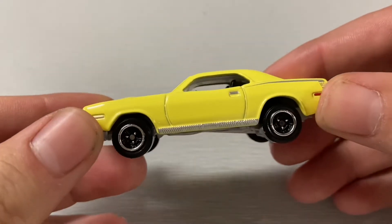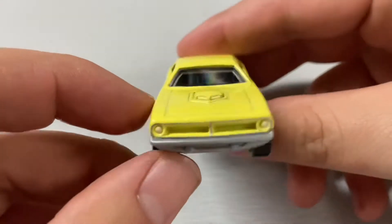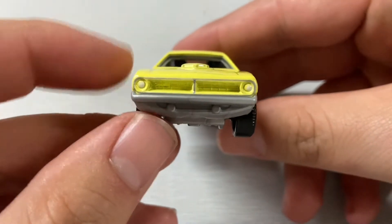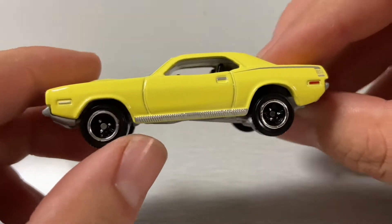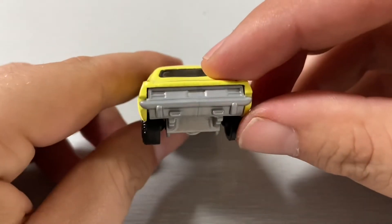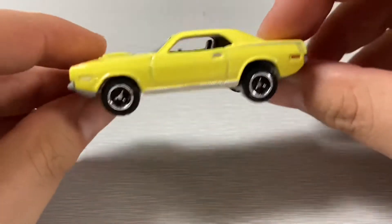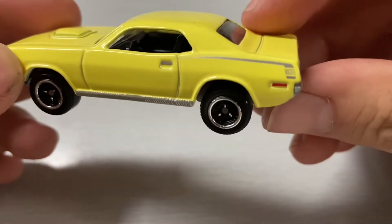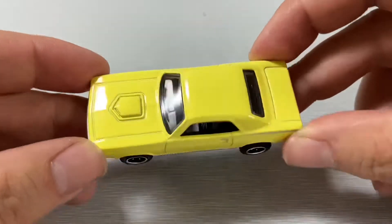Next we have the 1970 Plymouth Cuda in a very pale banana yellow. There's the front view and side profile — I like the rims and wheels they've got on here. Here's the rear end view. Pretty cool model — it's a fastback, and it has 'Hemi' on the rear quarter panel. Very cool.